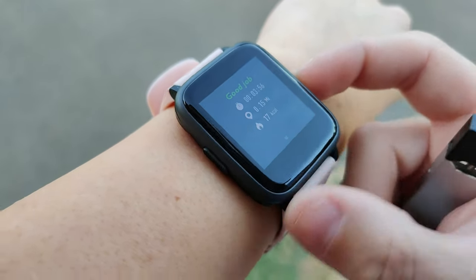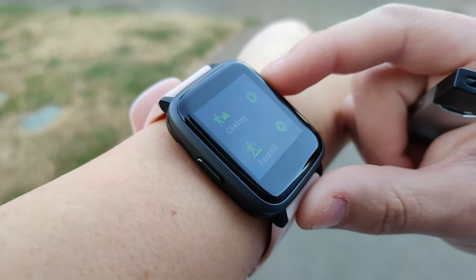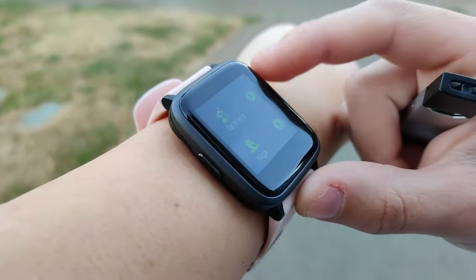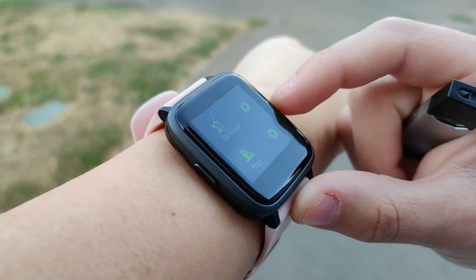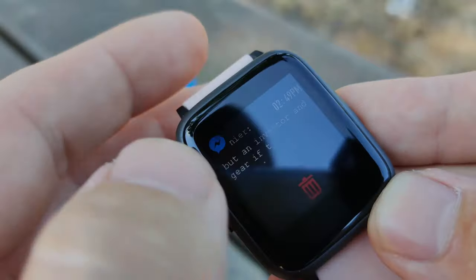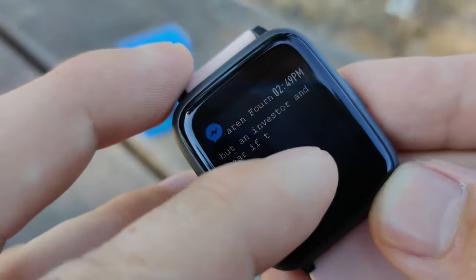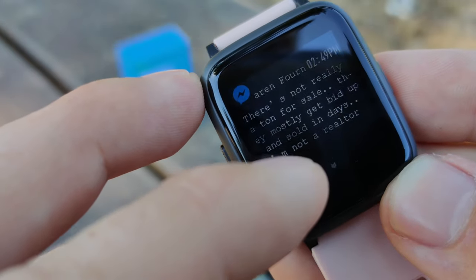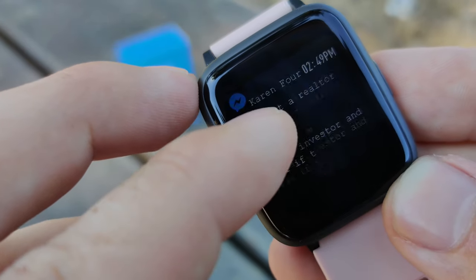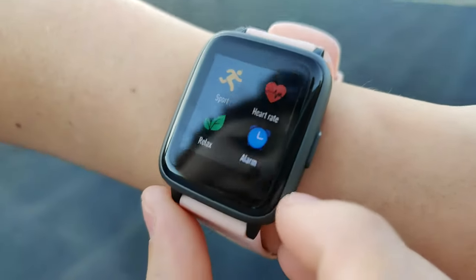There are quite a few different activities to choose from. They don't really change what is measured, though some do GPS tracking if enabled in the application, and they do help you log what you've done. As for notifications, it works fairly well in telling you what messages you've received or what calls you're getting, but you can't really interact with them other than declining calls or clearing the notification from the watch itself.